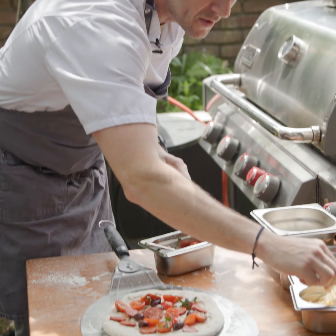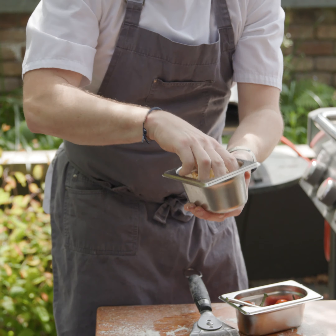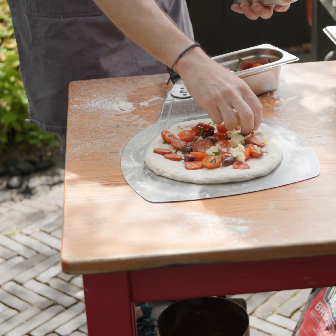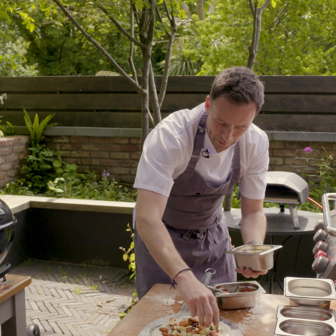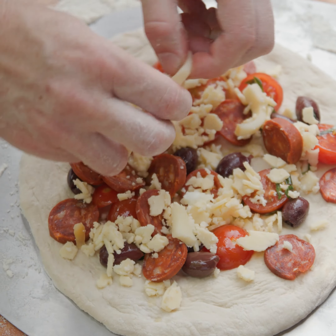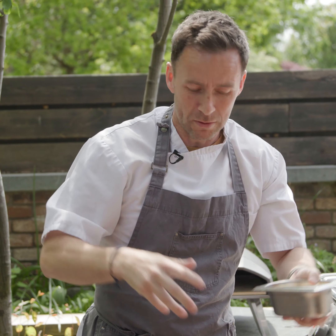And then we've got a selection here of cheeses — we've got some smoked mozzarella, regular mozzarella, and a little bit of parmesan, so three different types of cheeses. Just lay them on top. The reason you want the cheese on top is it's going to grill and caramelise in the Ooni oven. The cheese will then melt down to all the toppings and kind of hold it all together.